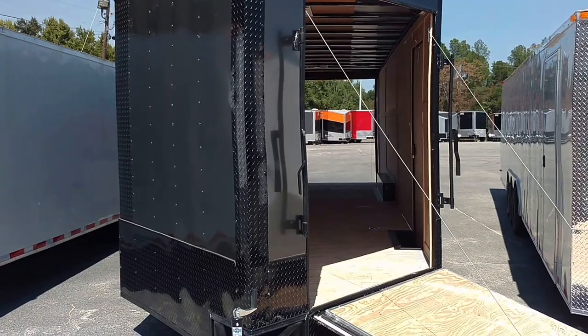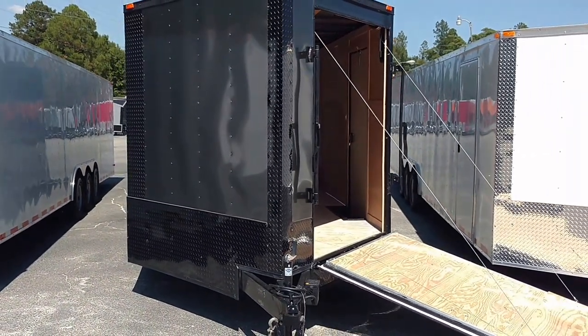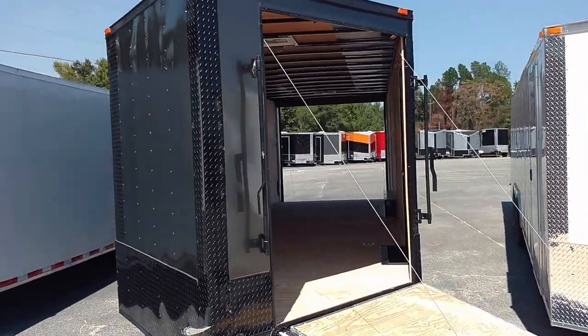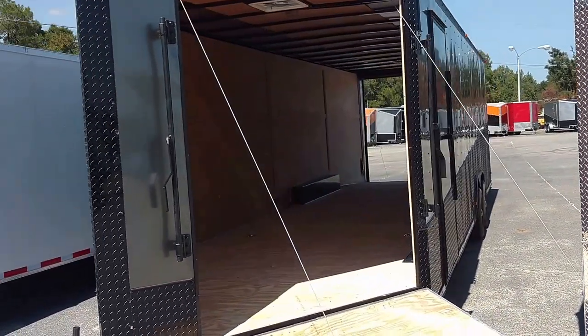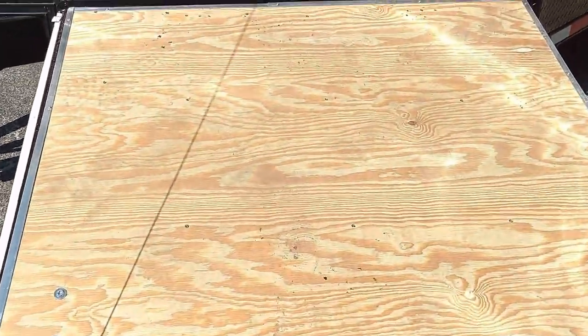So we got your five-foot ramp door in the V-nose. Put this one on the driver's side V. Also moved the side door to the driver's side as well. It's a five-foot ramp, spring-assisted.